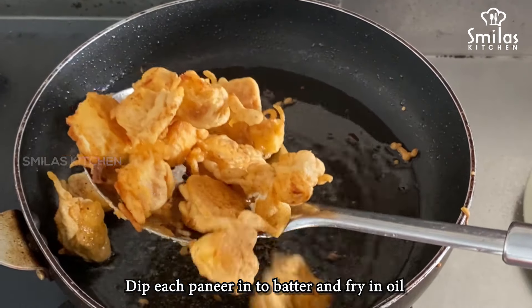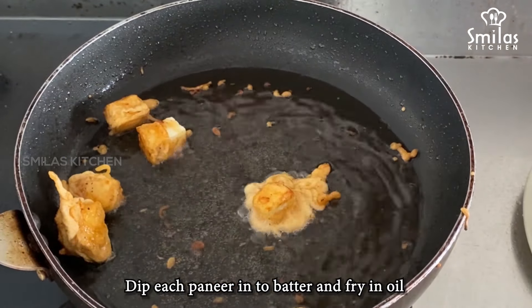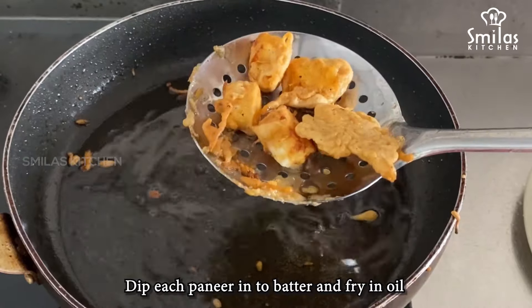You can also add a little red food coloring if you want to give it a different color. If you want to add some red color, add some food color.